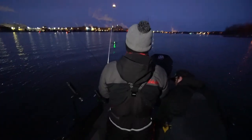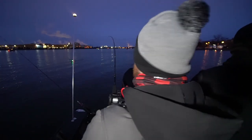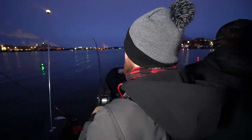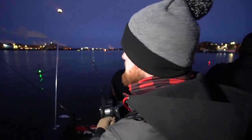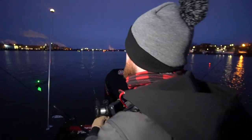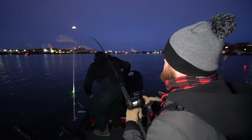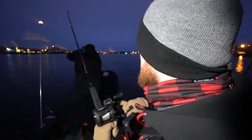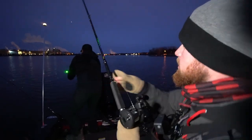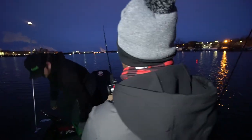Wow, that didn't take long! We had about one and a half rods out. Definitely not something we do a lot, but this is one of the most effective ways to just hammer walleyes out here on the Fox. We're getting close now — the board comes off and then it's just you and the fish.